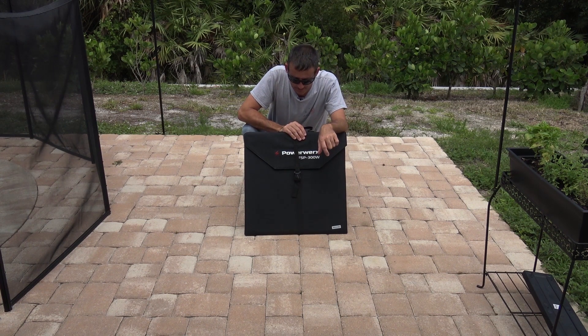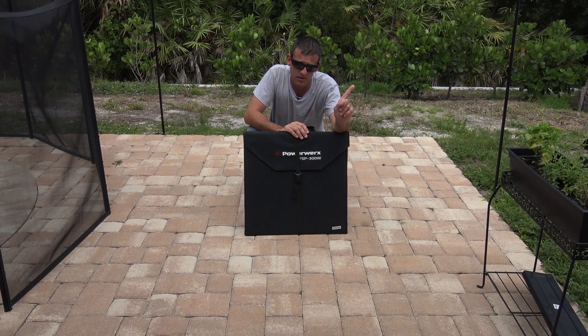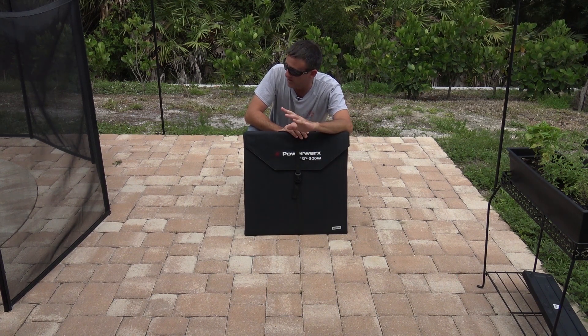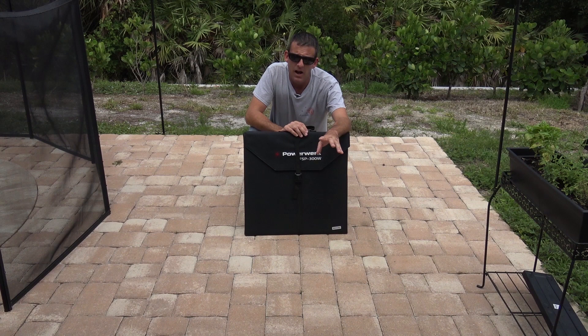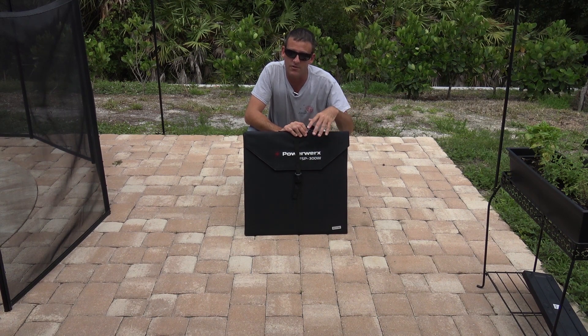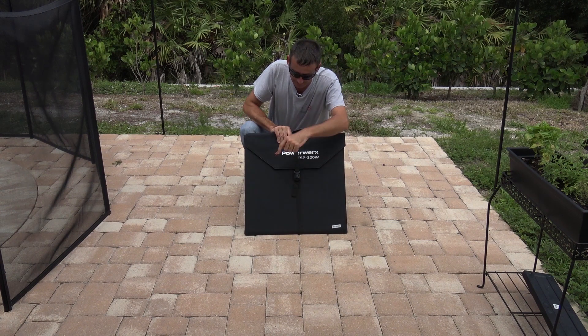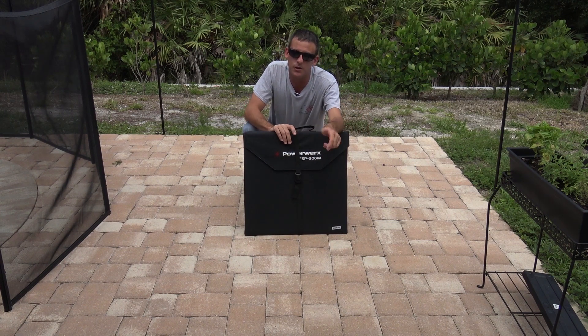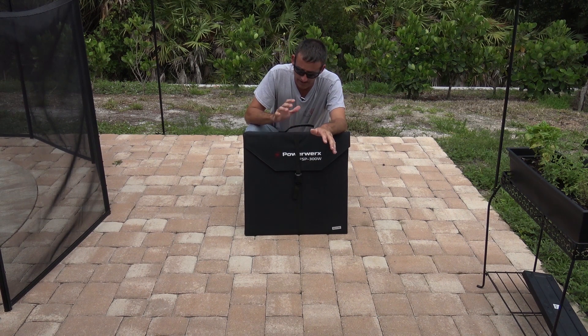This is the PowerWorks FSP300W — a 300 watt foldable solar panel or solar blanket. You may have seen other videos on my other channel on the Ponderosa where I have a solar off-grid RV where I can run air conditioners. I always have power free from the sun to charge things, operate radios, and keep batteries running with solar. This one is cool because it's only 20 pounds, less than two feet square — a good balance between high efficiency and portability with up to 300 watts. The carrying case folds up and it's got a lot of potential.